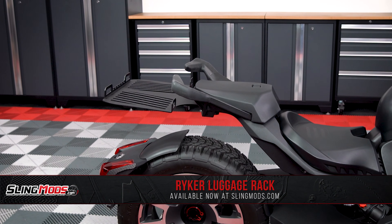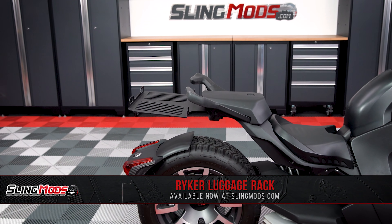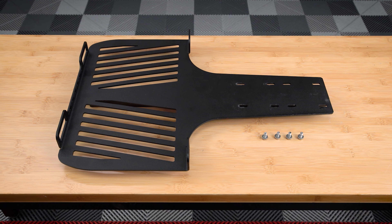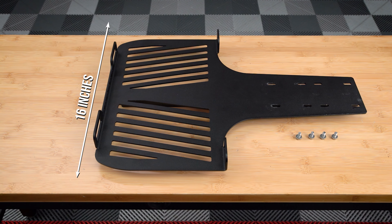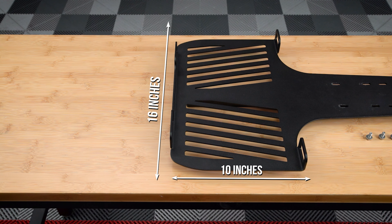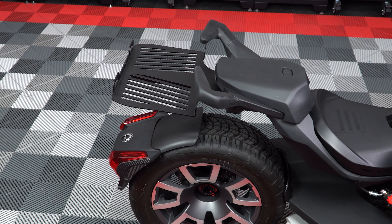Introducing our rear luggage rack for the K&M Riker from our friends over at Spyder Extras. This luggage rack is powder coated in a black textured finish and measures in at 16 inches wide by 10 inches deep. It mounts directly to the BRP Max mount and is compatible with the rear passenger seat.